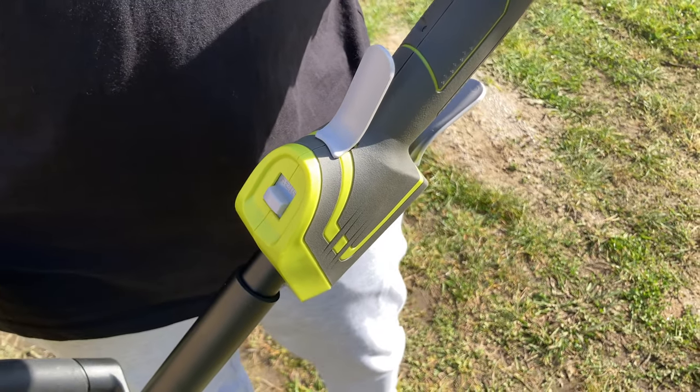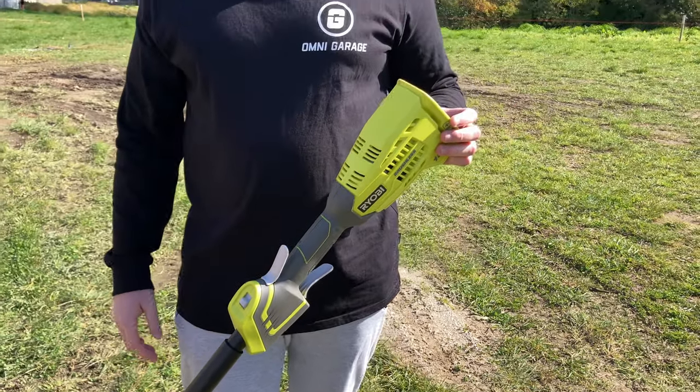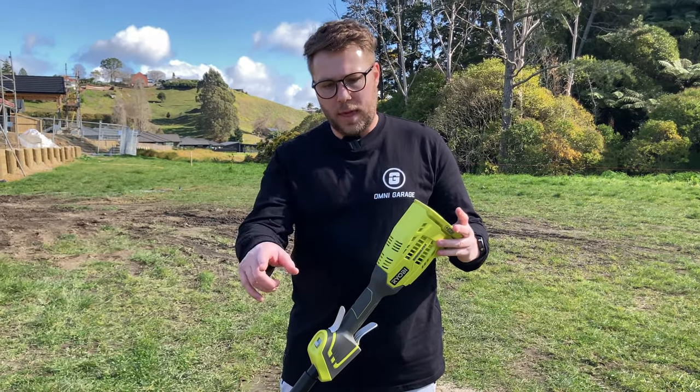On the cheaper model, you're going to get roughly half an hour of runtime on a five amp hour battery, as opposed to the brushless model which has a few additional adjustability features.